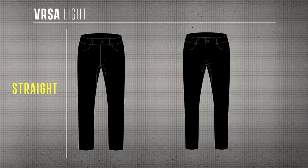Available in a straight fit, a taper fit, and also this summer and spring, available in a short.